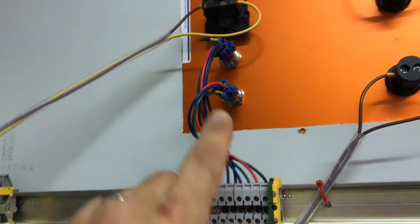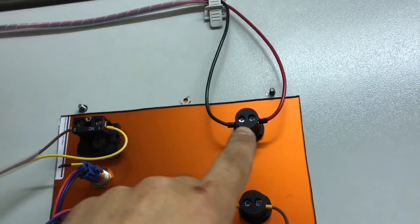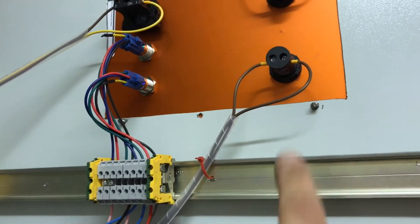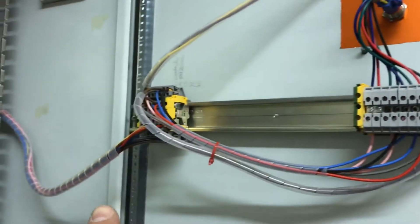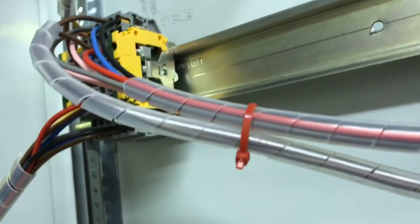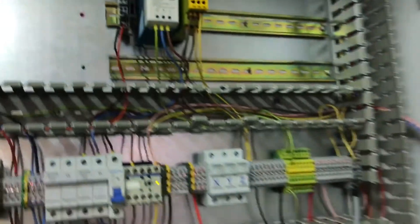Down to the mains distribution here, and then the indicator for the fault is just coming back via these brown cables, which are then coming back to the pills relay there.